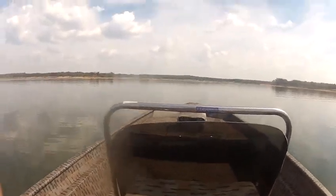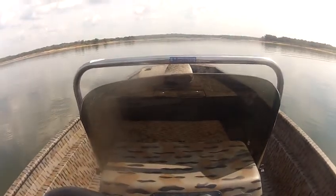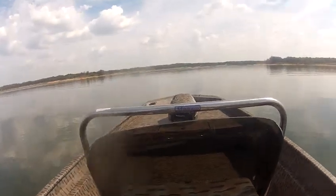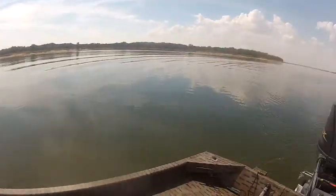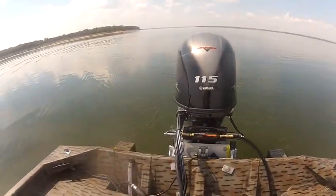All right, this boat ran out at 42 miles an hour. It'll probably run out a little faster than that if you mess with the jack plate, but I just did it without messing with it. This is a 2016 XP 20 CC with a 115 Yamaha V-Max four stroke on the back, tunnel and pods.